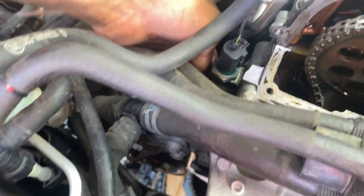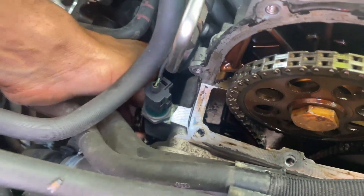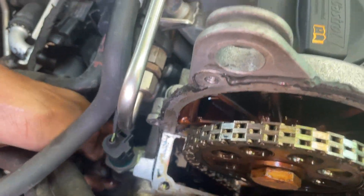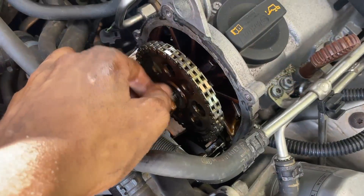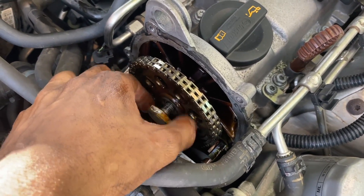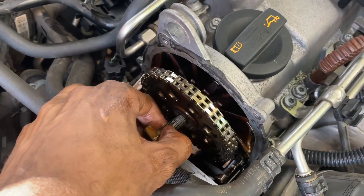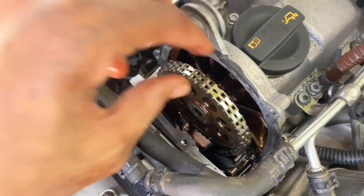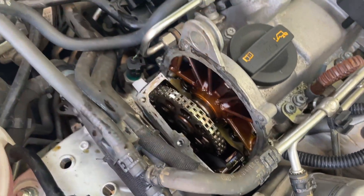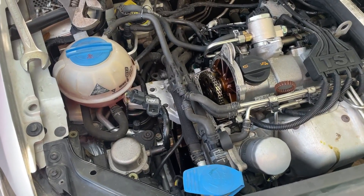Right now I'm removing the tensioner, which is located just at the back of the engine. You will need a 27mm socket to remove it. Now I'm removing the cam gear because you have to remove it in order to remove the chain, and since we are using a different type, you can go into the car and pull it from there.